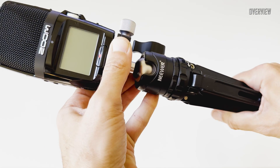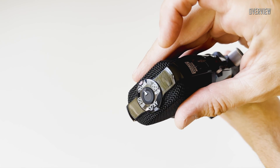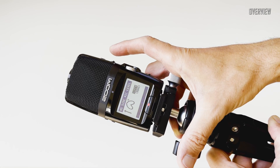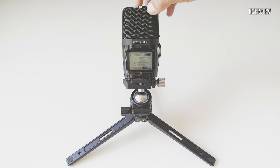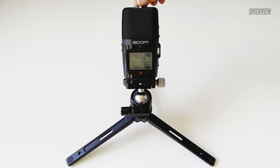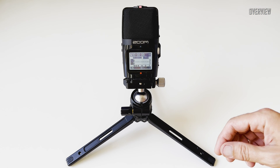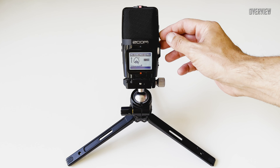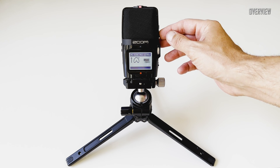I would recommend using the H2N with a tripod. It has a very common mounting connector, so one can use almost any standard configuration with it. It comes in quite handy if you want to use the H2N as an interview microphone, or — as in this particular case — to record surround sound or spatial audio for business meetings or any round table conversations.